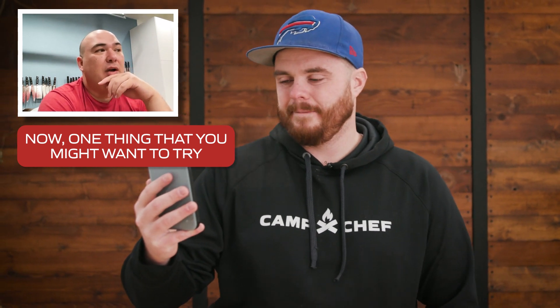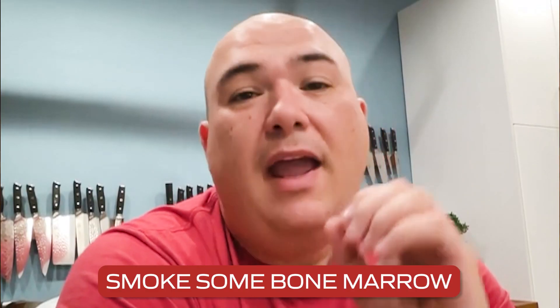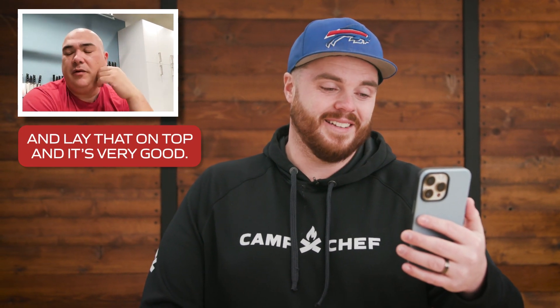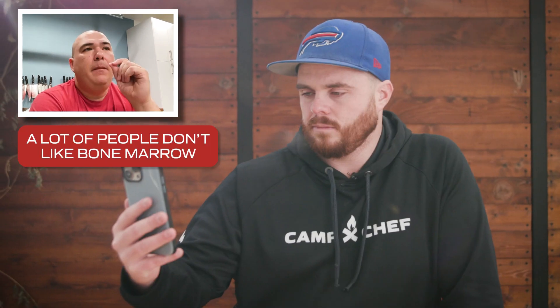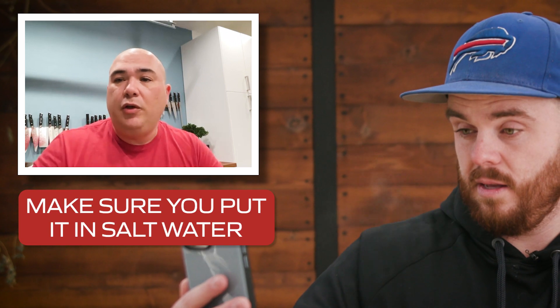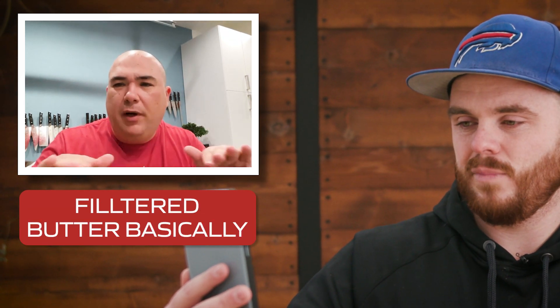Now, one thing that you might want to try — did you ever taste bone marrow smoked? If you want to have a unique experience, this is what I would recommend. Smoke some bone marrow and then reserve it. Combine it with butter together with parmesan cheese, egg yolk, and gochujang. Make a nice compound butter, put it together, and then finish the steak off and lay that on top. A lot of people don't like bone marrow because of a strong flavor or greasy flavor. The ones that experience that is because they're not brining it before and removing all the blood. Make sure you put it in salt water and put it in the refrigerator overnight to extract all the internal blood — and then it will be like filtered butter, basically.